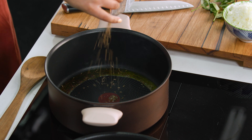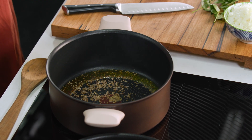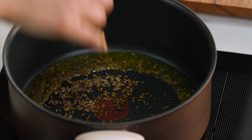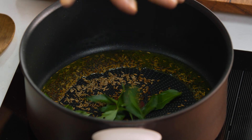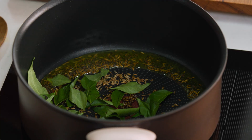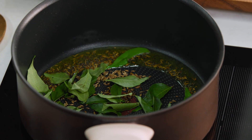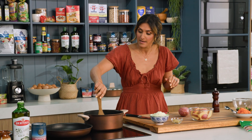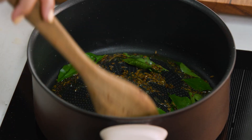Next in are my cumin seeds and you can already start to smell them getting nice and fragrant. A really big component of this dish is curry leaves — these add so much flavour, and if you can grow them, you're a legend. You can actually freeze these as well but they're an integral component to the dish. Give them a slight toss so they get nice and fragrant, but do be careful because it can spit. What you're aiming for is for the curry leaves to get a little bit toasted — they start to smell absolutely delicious.